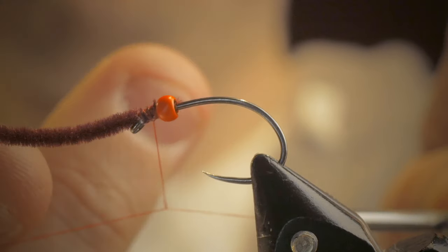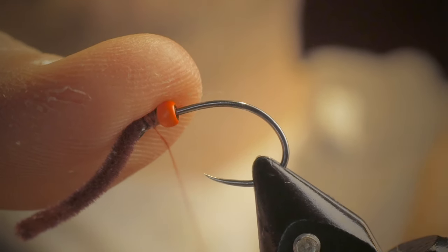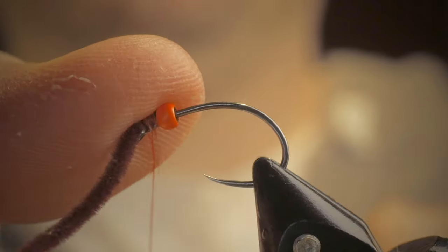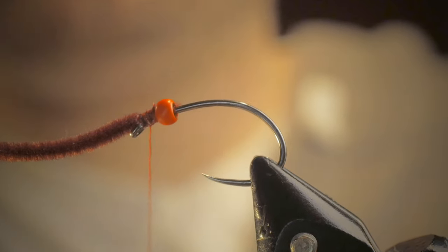And then it's almost like making a little knot on the fly. Pin it down, pull it tight. That's the way I do my half hitches, but there are other ways as well — that's the way I found the easiest.